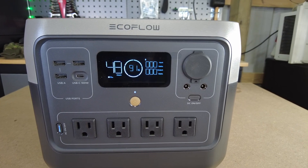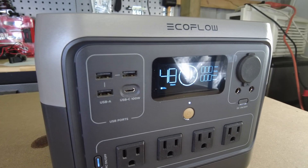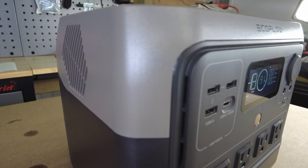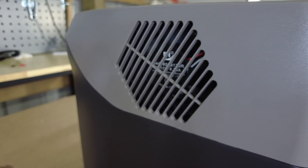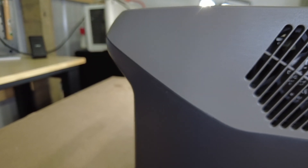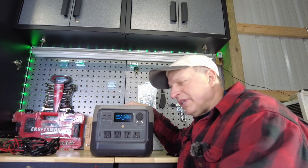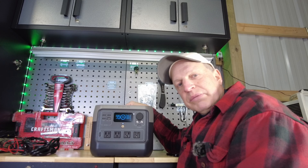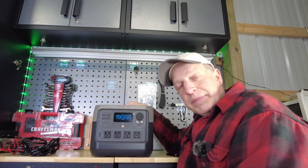The River 2 Max was my go-to power station during hunting season, but I think I've found a new go-to in the River 2 Pro. I like the slightly larger capacity and the ability to act like a larger power station for high-wattage devices in a short period. This is probably the best sub-one-kilowatt portable power station I've tried so far. Links and any deals will be in the description below — thanks for watching, and subscribe for future videos.